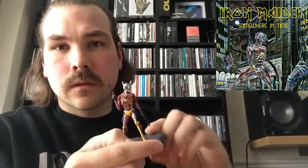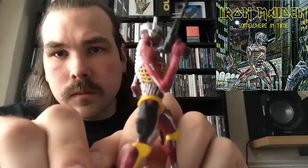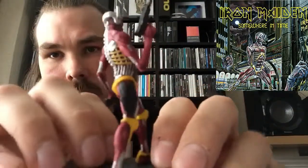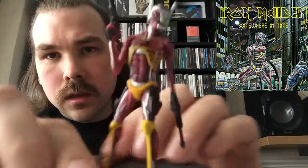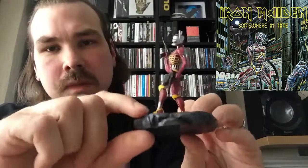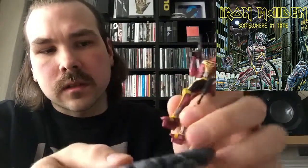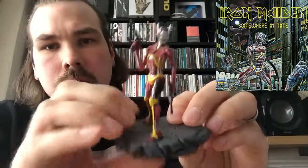You get the figurine, which is pretty detailed. He's a bit flimsy at the base though — he comes off the base pretty easily. But he's decent nonetheless.